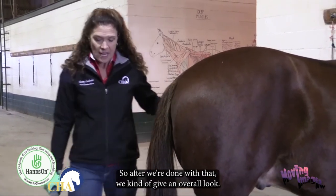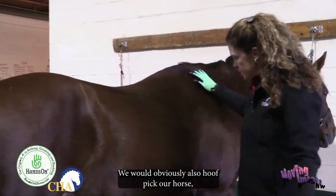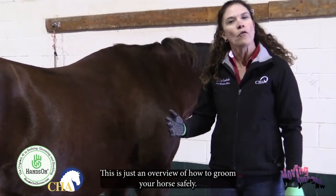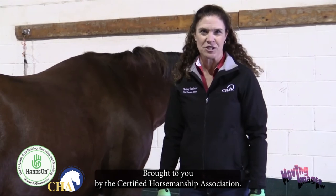After we're done, we give an overall look. We would also hoof pick our horse, but we have that covered in another video in our series. This has been an overview of how to groom your horse safely, brought to you by the Certified Horsemanship Association.